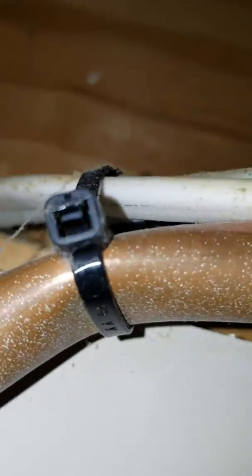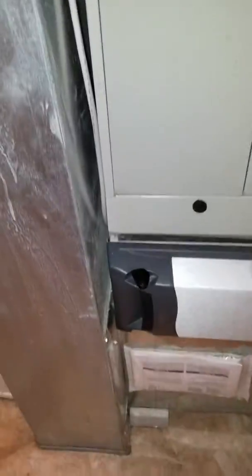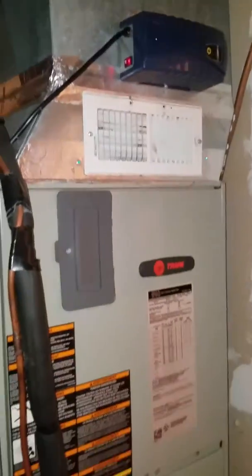That one's pretty rough. We're up on blocks — 83 inches from the floor. Actually, 87 inches to the bottom of this ductwork right there. This is your system. That one's pretty good.